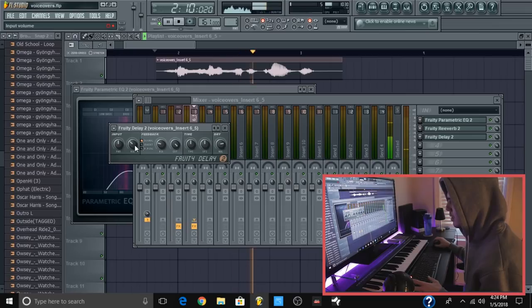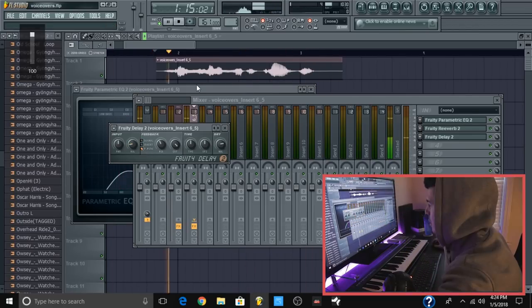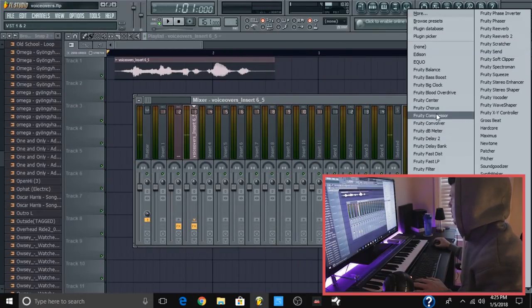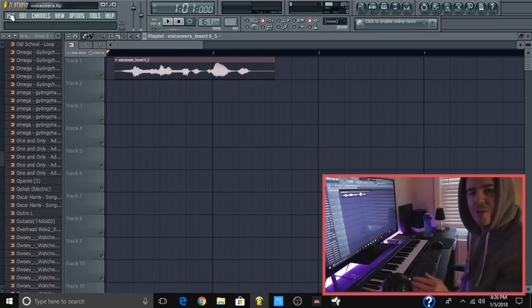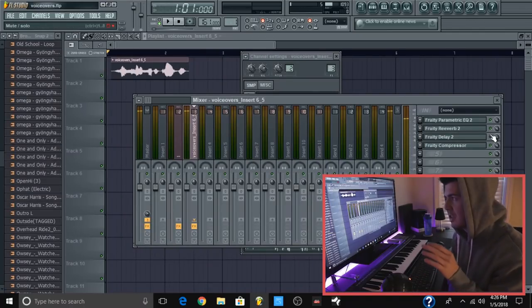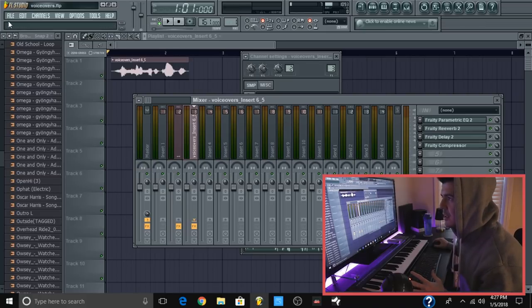I always use Fruity Delay — set the time, set eight steps, turn the volume down, feedback input a little bit. Put it on the ping-pong right here so it bounces left to right. I'll put a limiter or a compressor on it, equalize my voice a little bit just because I don't have a professional mic. A little bit of reverb, delay — and that's all you really need. I'm actually going to export it without the delay on it because I like to do the delay with the beat. I honestly customize my tag every time.